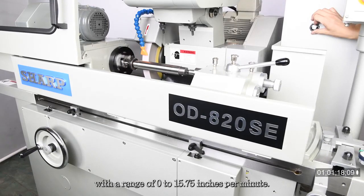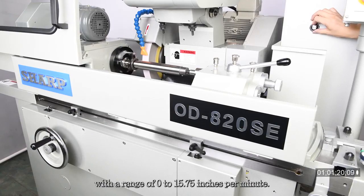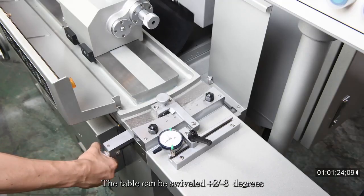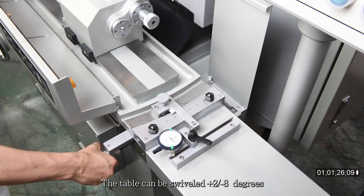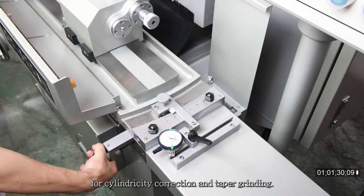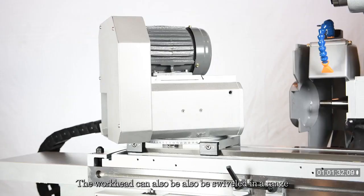The table traverse rate is variable, with a range of 0 to 15.75 inches per minute. The table can be swiveled from plus 2 to minus 8 degrees for cylindricity correction and taper grinding. The workhead can also be swiveled in a range of plus or minus 45 degrees when short taper grinding is required.